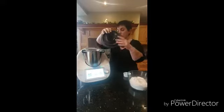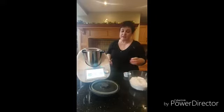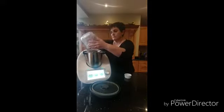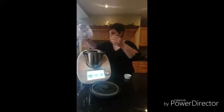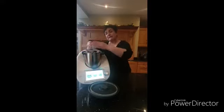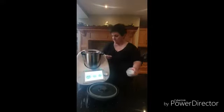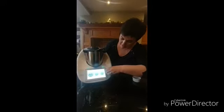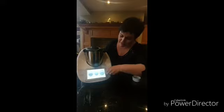Everything is heated up now. So we are going to add 300 grams of strong flour, a pinch of salt, and we are going to mix all this for 20 seconds at speed five, to mix everything.